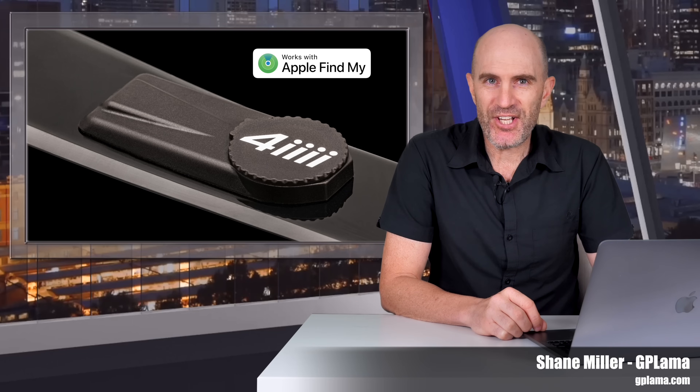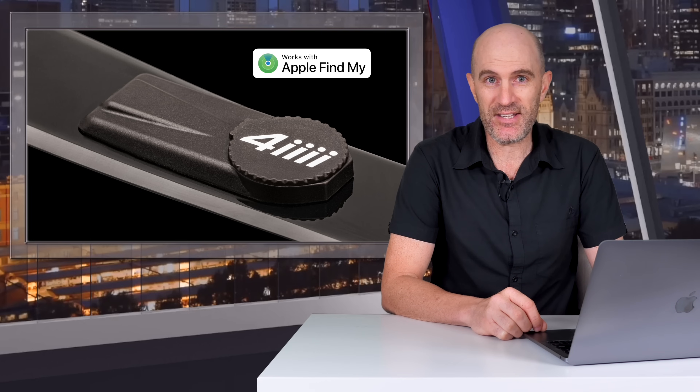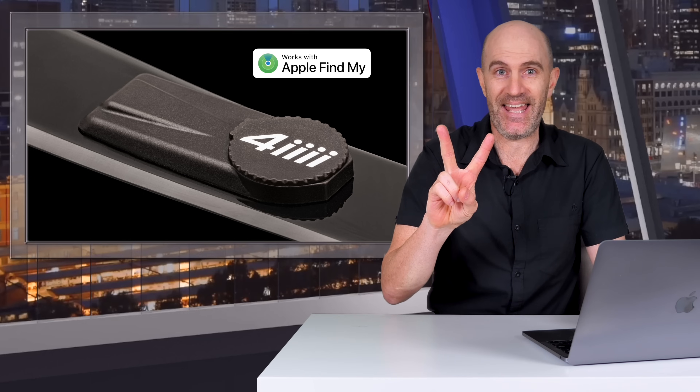Welcome to the GPLama YouTube channel. When I was first introduced to this concept a little while ago I was pretty excited with what I was seeing. It uses two technologies that I use on a daily basis and that I think are very useful: power meters and AirTags.